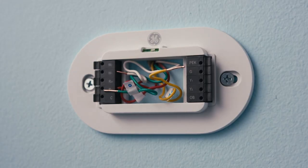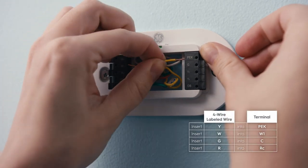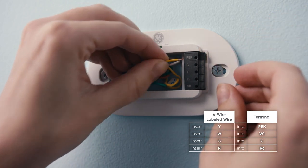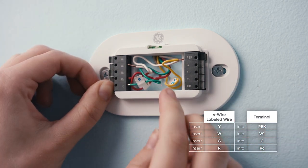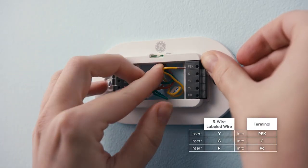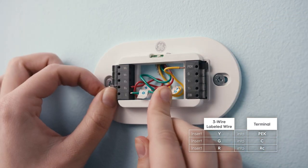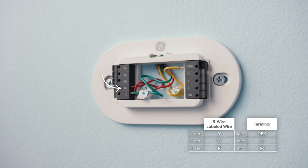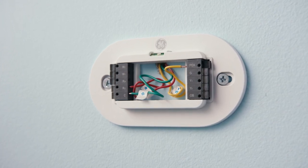Let's rewire the backplate terminals. Press the terminal lever on the side of the base plate and slide the appropriately labeled wire into the correct terminal. When the wire is correctly inserted, the lever will stay depressed. For a four-wire setup: wire Y or Y1 should go to terminal PEK, wire W or W1 should go to terminal W1, wire G to terminal C, and wire RC or RH to terminal RC. For a three-wire setup: wire Y or Y1 should go to terminal PEK, wire G should go to terminal C, and wire RC or RH should go into terminal RC. Insert any remaining wires into their corresponding terminals on the backplate, and tuck any excess wire into the wall.